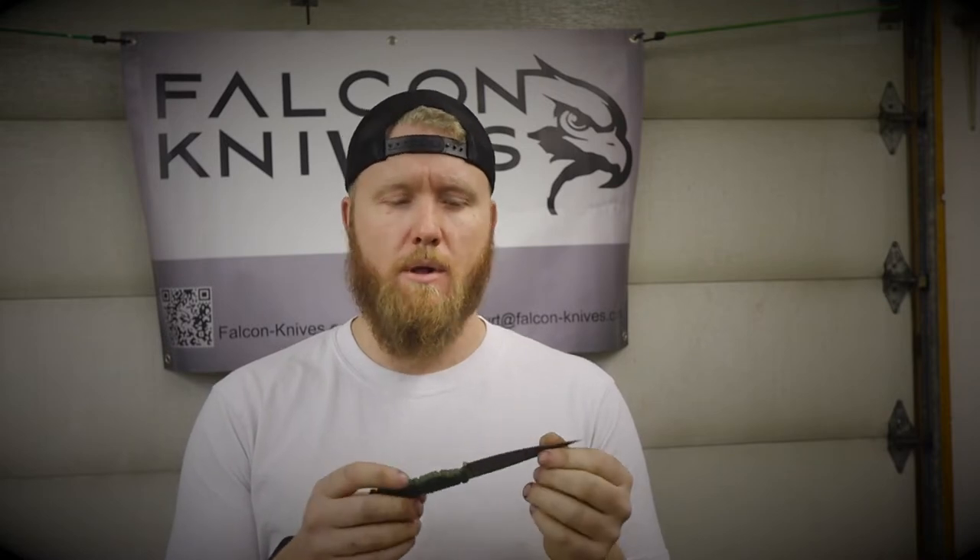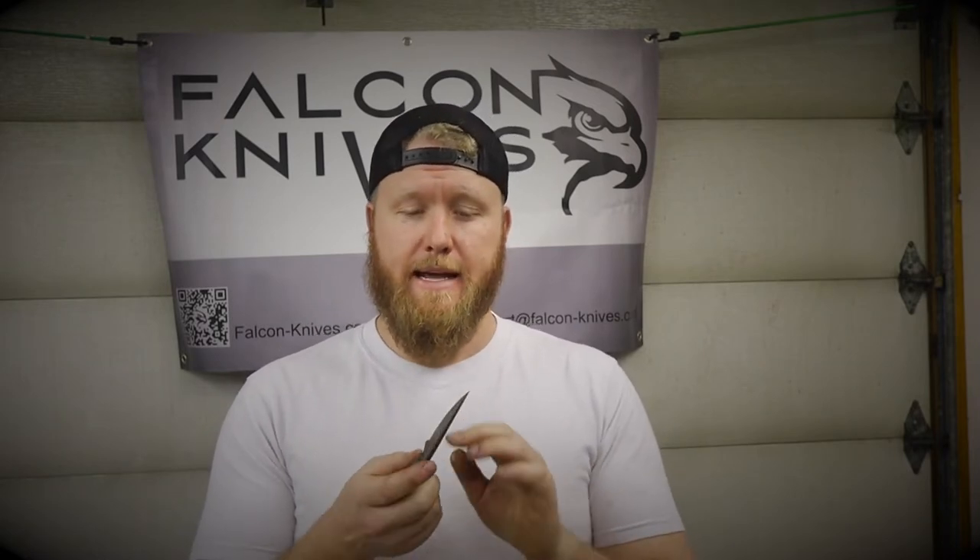The weight is almost unnoticeable. This particular blade is CPM M4 steel. CPM M4 is an extremely tough, high carbon steel that takes a really fine edge and can hold that edge for an extremely long time.